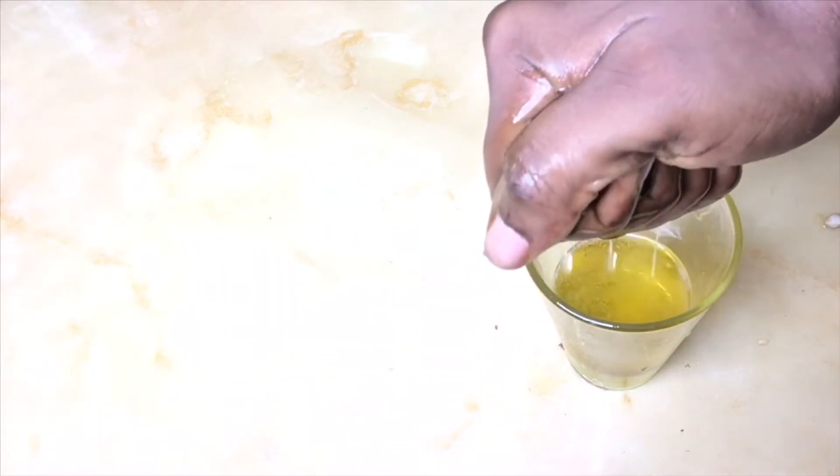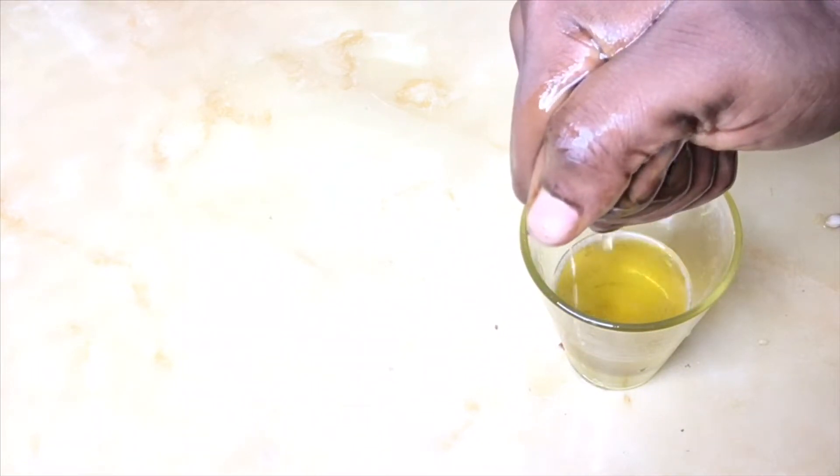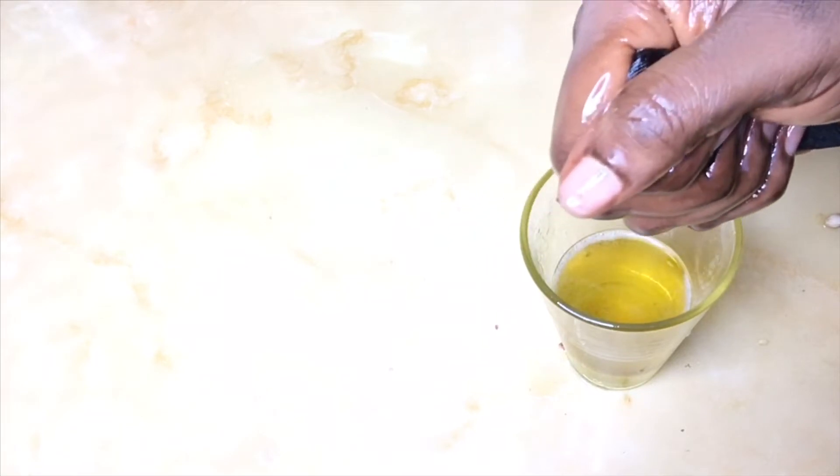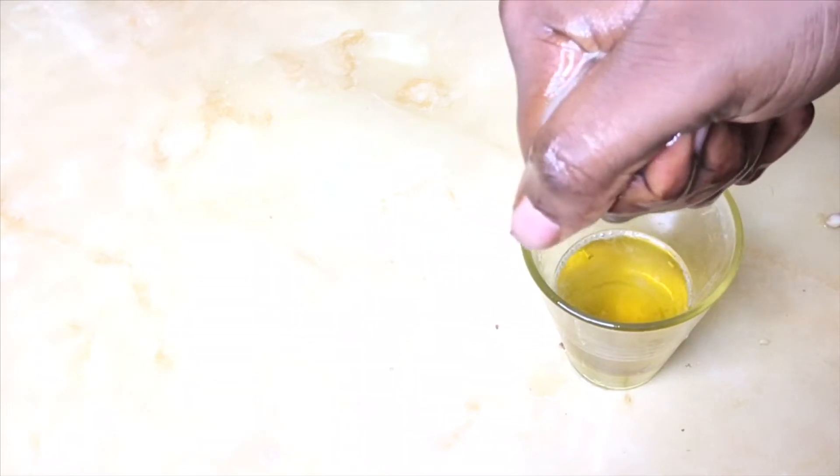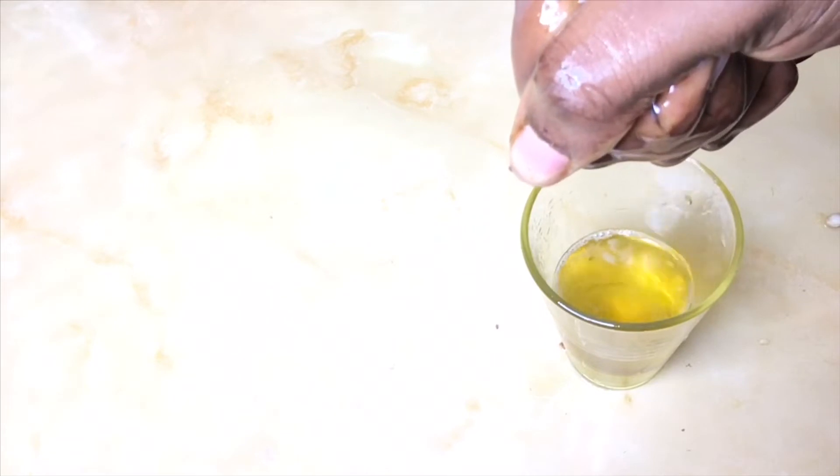This is the finished oil. It's very easy to make, especially if you don't have time to be extracting the juice separately — though that method is also very effective.